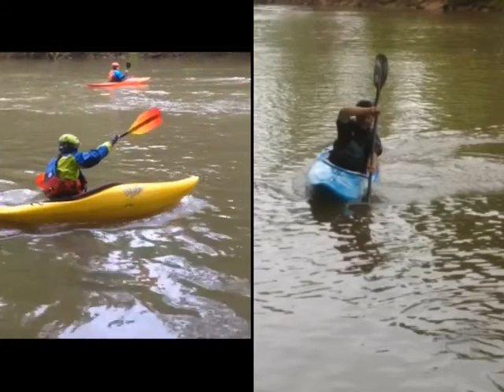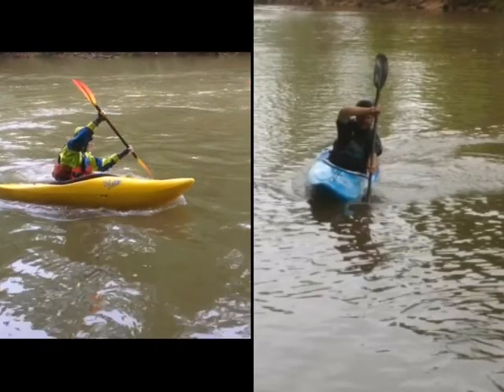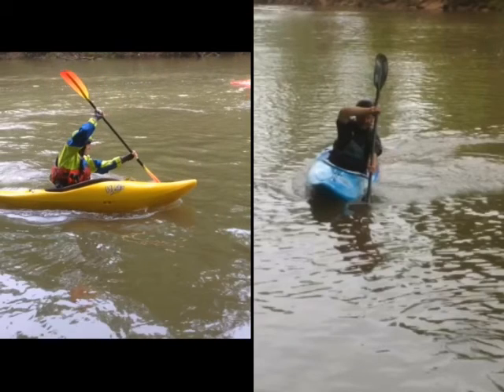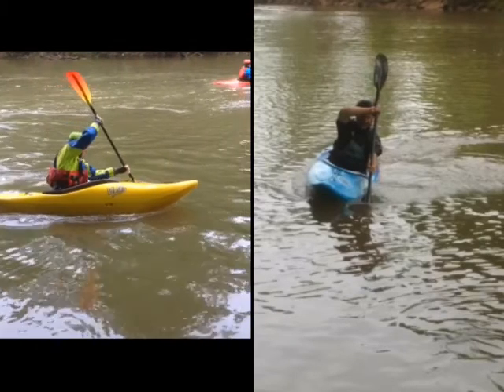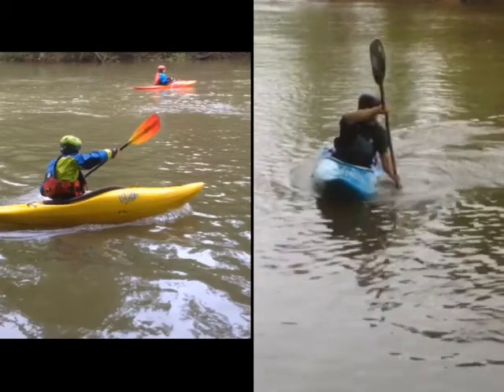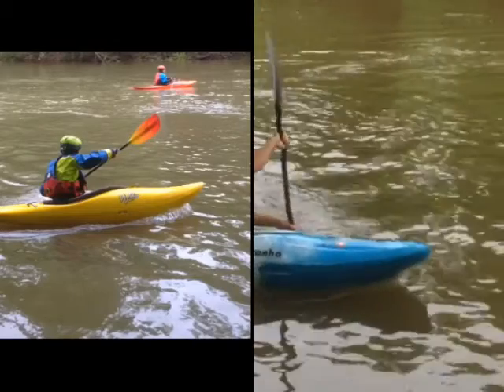Something interesting to watch for: as you reach forward, your whole boat drops down in the water a little and then lifts up just slightly. I'm seeing a little bit of that on mine too.